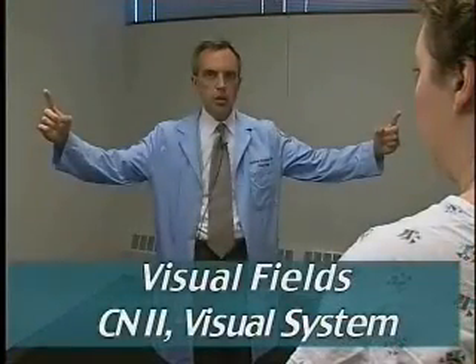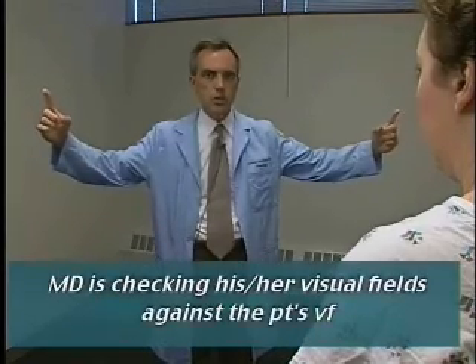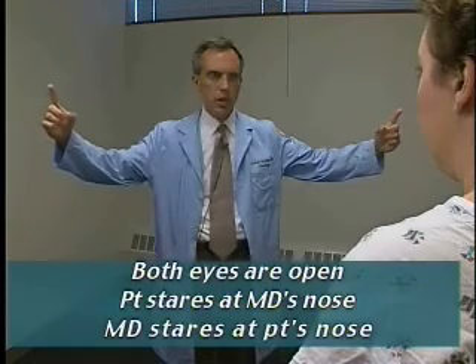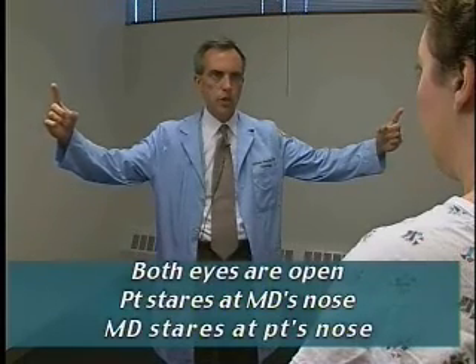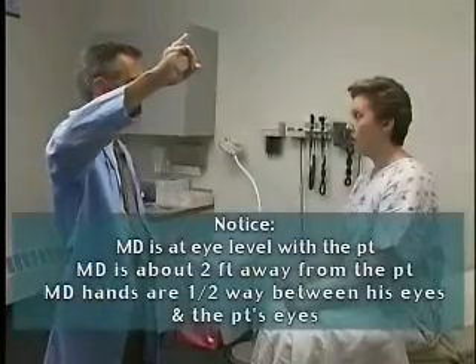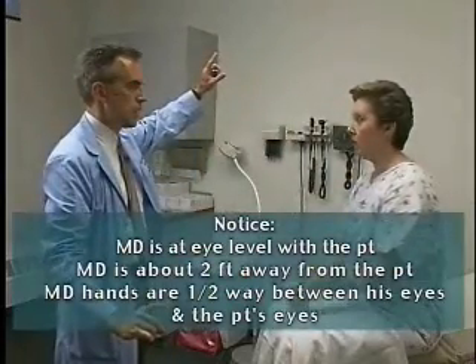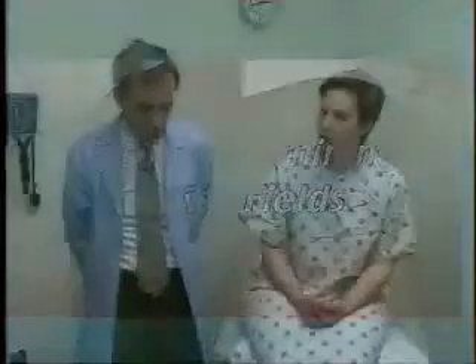This would be the visual field examination by confrontation, perhaps as the patient would see me — testing both eyes at the same time during the screening neuro exam. The patient is looking at my nose, and I'm looking at hers. I'll ask her to point to the finger that wiggles. She gets them both. When doing the visual field exam, we're doing an eye-to-eye, face-to-face exam, and I'm asking the patient to stare at my nose.